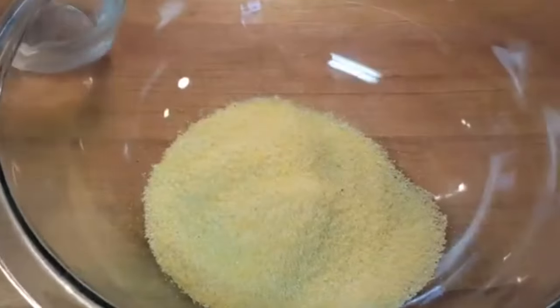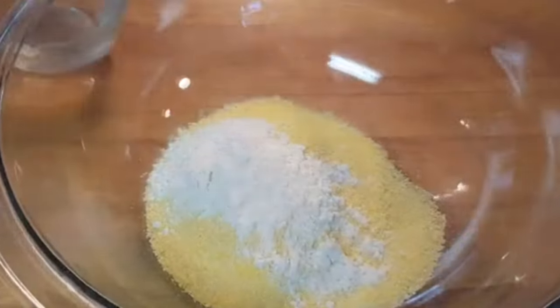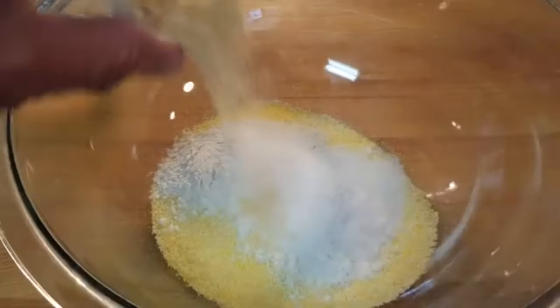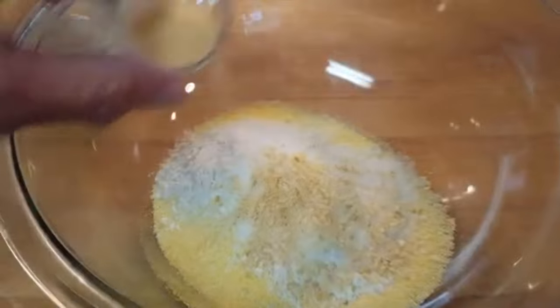In a bowl, add yellow cornmeal, flour, sugar, salt, dried minced onion, and garlic powder.